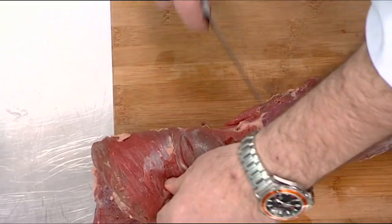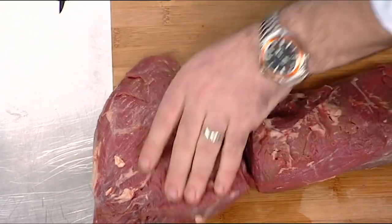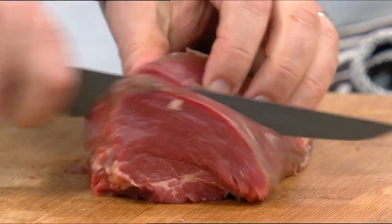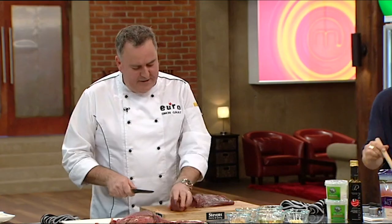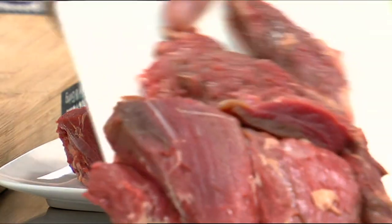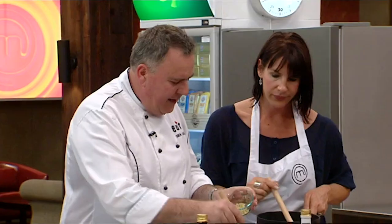I'm going to take this piece off here — the butt end is going to come off, and I'll take the tail piece off too. Most of you, I guess, are used to going to the supermarket or the butcher and buying a nice steak like that. I'm going to cook two of these guys up — they're about 210 grams each. We have some garlic in here, and over here, this is for the spinach.